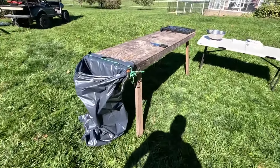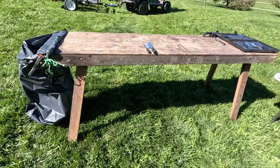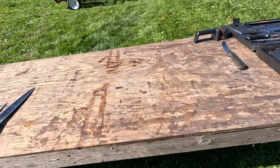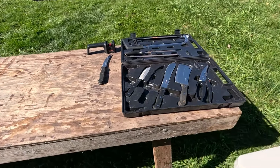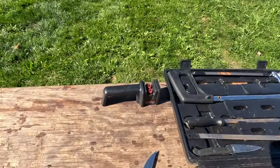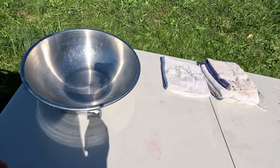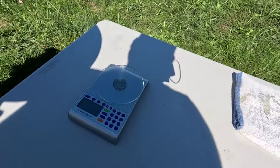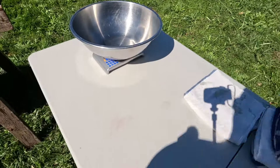Then the chickens will come over here to this table. This was a table my dad built many years ago for wallpaper, but it works great for butchering. This is where we'll be doing the actual butchering. And then over here is kind of like a hunting kit. I typically use this knife right here. We have the sharpeners. And then we're actually going to weigh the chickens — we'll get a live weight and we'll get a dressed weight. We just use a food scale.